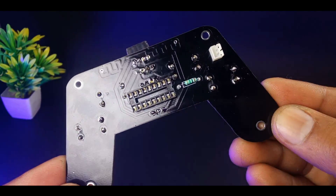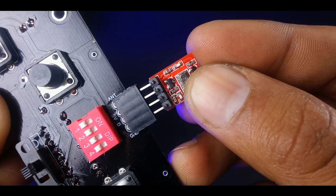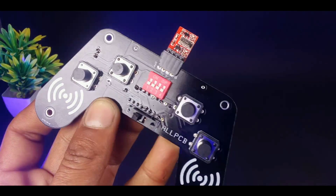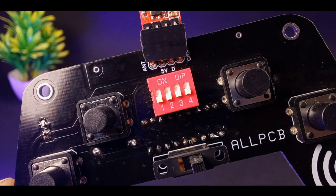After completing the soldering process, our remote will look like this — pretty good, huh! Now place the IC to its holder and also connect the transmitter module with the PCB. Our transmitter remote is ready, but to make it more attractive, I am going to join another PCB with some spacers.